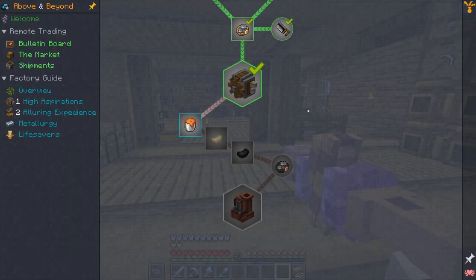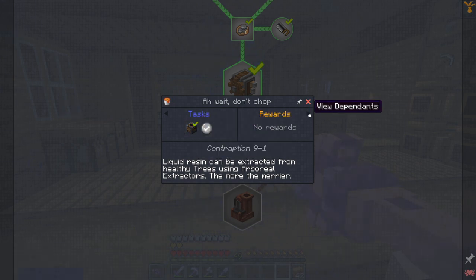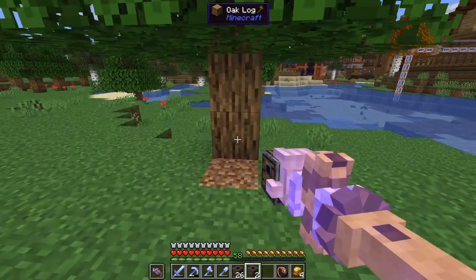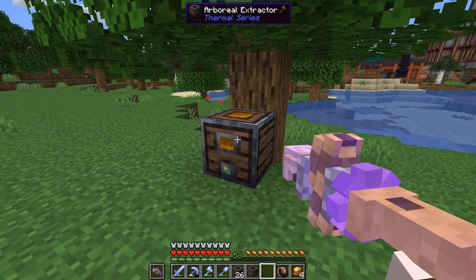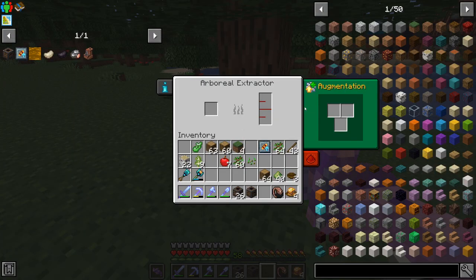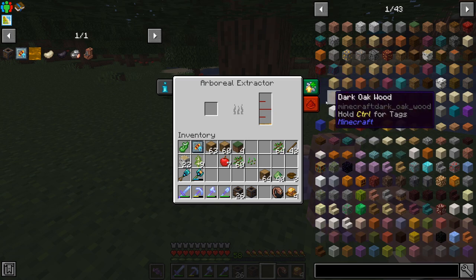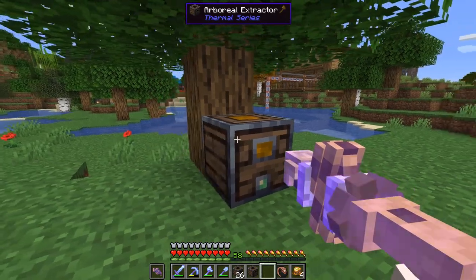To create our copper machines it all starts with some resin, and to get resin we need arboreal extractors. The way the arboreal extractor works is you basically place it next to a tree — you'll see the little green light and the sap color inside the block, which lets you know it's on. You can watch it fill up. I thought we might be able to use the linkage amplifiers on the augments to make it go faster, however that does not seem to work. The only ones you can put here are the ones that make the tank larger, and there you go — we got our first 25 resin out of this tree.